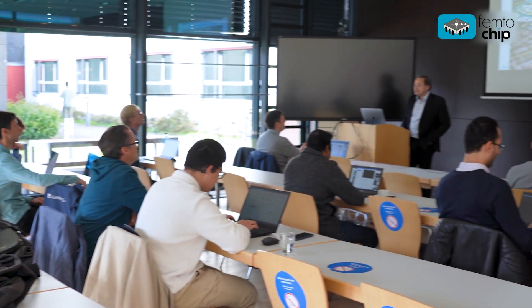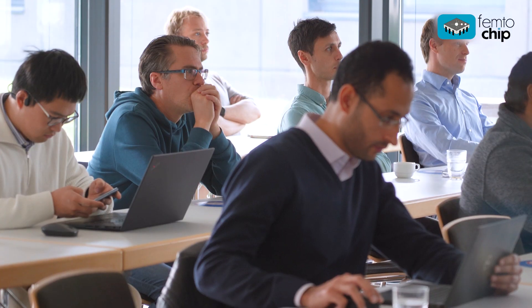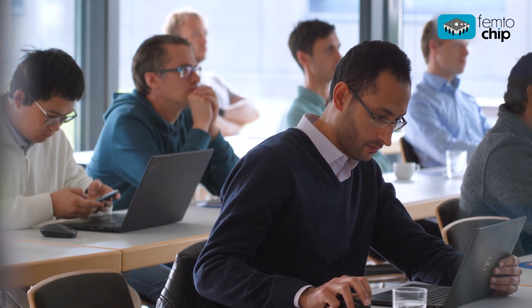We aim at creating collaborations with industry, bringing FemtoChip into future applications. With the comprehensive competence in integrated photonics of the FemtoChip consortium, we can design, fabricate, and test fully integrated femtosecond lasers. We focus on application-driven specifications that are in need of integrated devices.